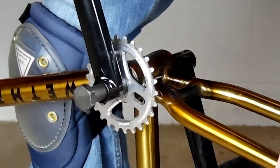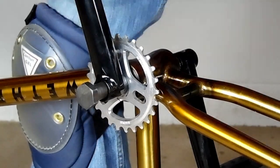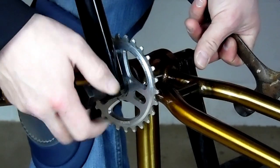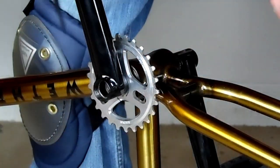Now on a 3-piece crank, you can remove either side — it doesn't matter. On a 2-piece crank, a lot of times you're limited to just the left side. But a 2-piece crank 48 spline removes pretty much the same way.